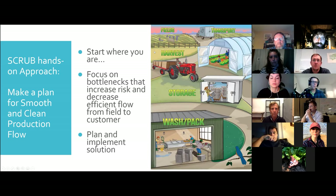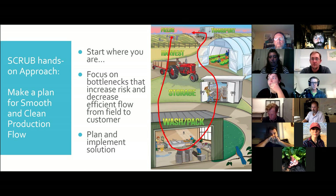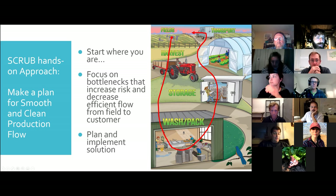The key things we're doing: it's a hands-on approach. We're starting with where you are, focusing on your bottlenecks, decreasing risk and increasing efficiency and flow from field to customer. We're helping you plan and implement solutions. There are all sorts of problems that come up from fields to harvest, storage, wash pack, transport — you name it. We're in the wash pack tonight, really looking at how to make things work super smoothly there. I'll put a planning template in the chat shortly.